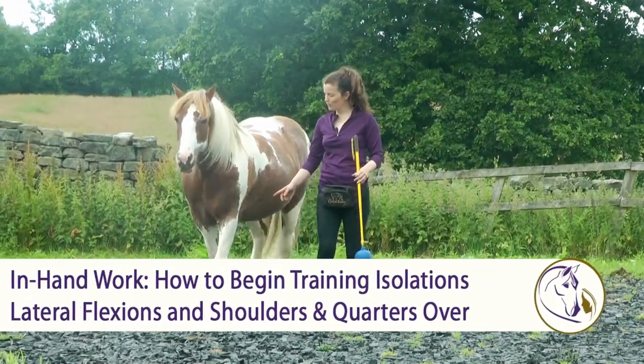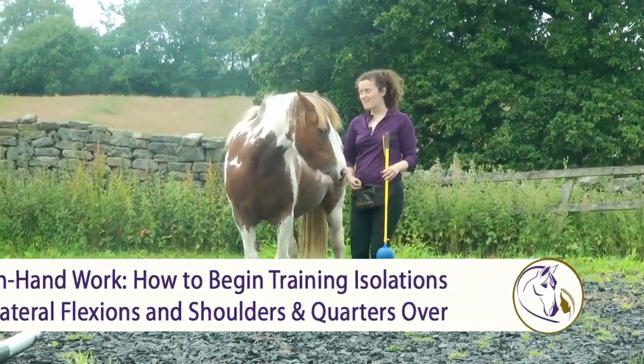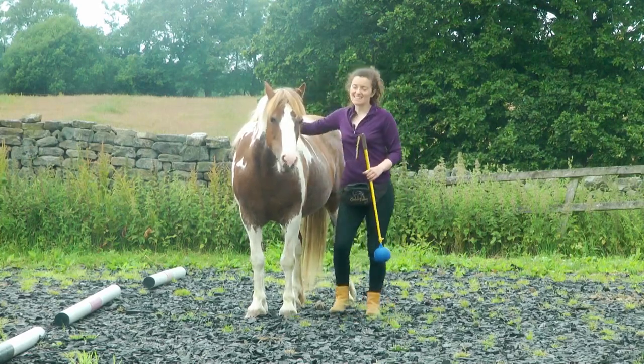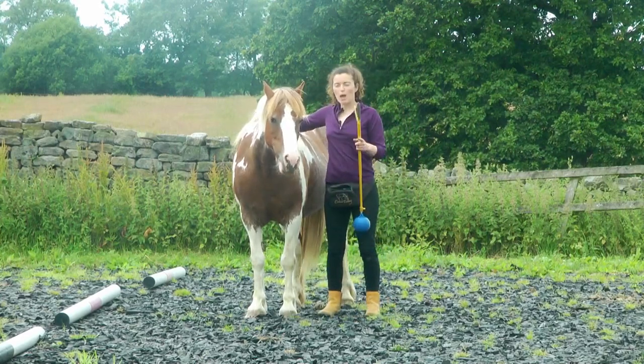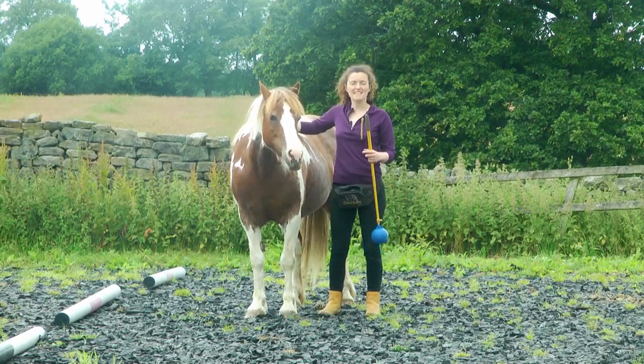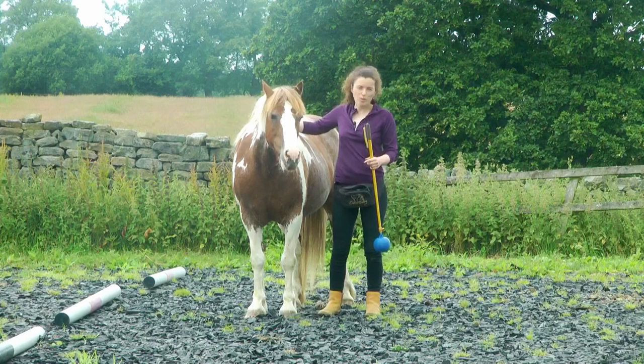Once you've got the leading, doing it from both sides, the next thing that I start to work on is working on some isolations. Isolations are basically just isolating body parts to help build your horse's body awareness so that they can move just one part of their body.